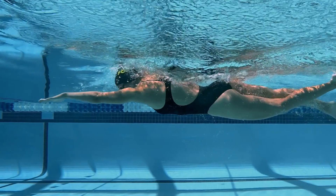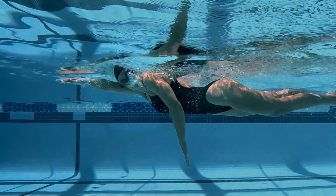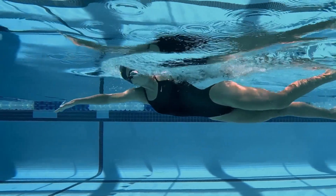Here are three ways that you can improve your time to neutral score and your breath timing. One: exhale into the water before taking your next breath. This way, when you turn your head to breathe, you only need to inhale, minimizing any unnecessary time spent exhaling while your head is turned to breathe.